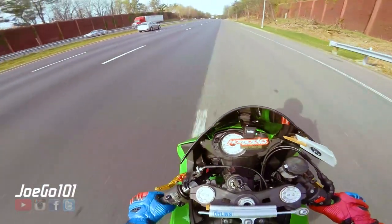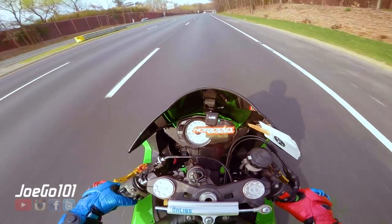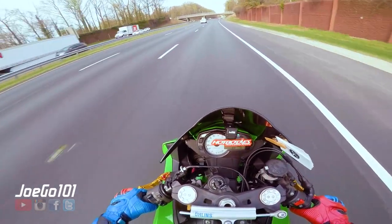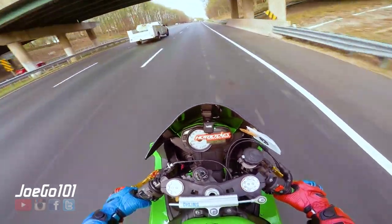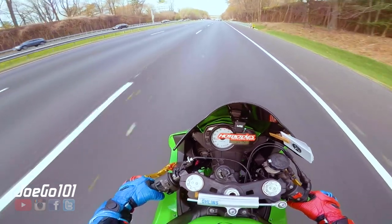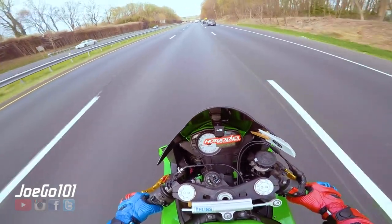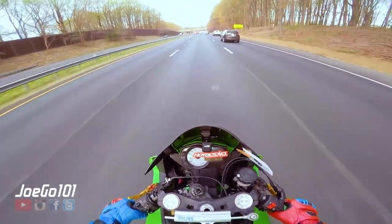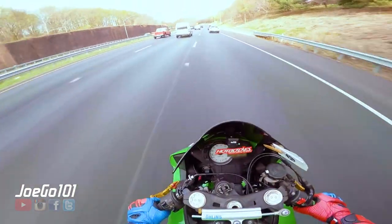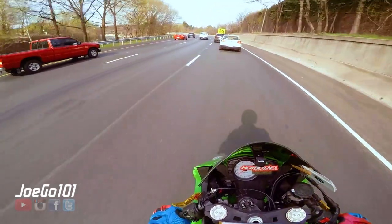The big thing with the track is that you want to be able to go on the track, go for it, and not worry so much about laying it down. Because taking my R1 to the track, I'm scared to drop that thing. Now if you had a 400, you're not worried about $10,000 or $12,000 being dropped — more like $3,000 to $4,000, which is not as bad to swallow. And it's also lighter, so when you do go down, the damage will be much, much less.